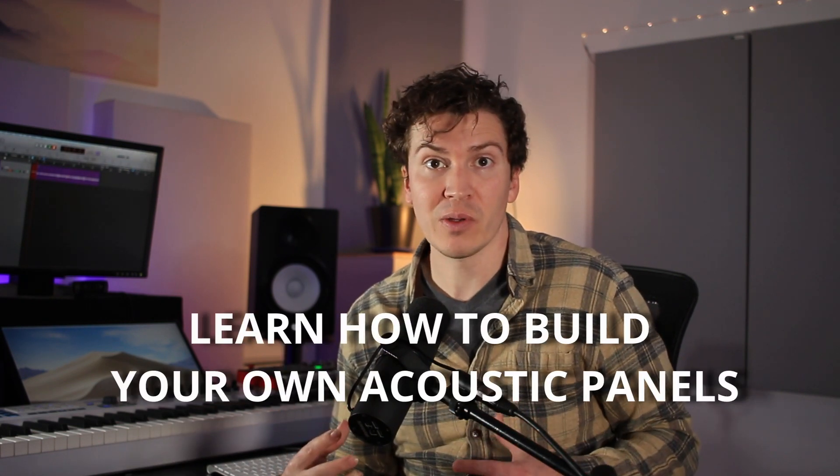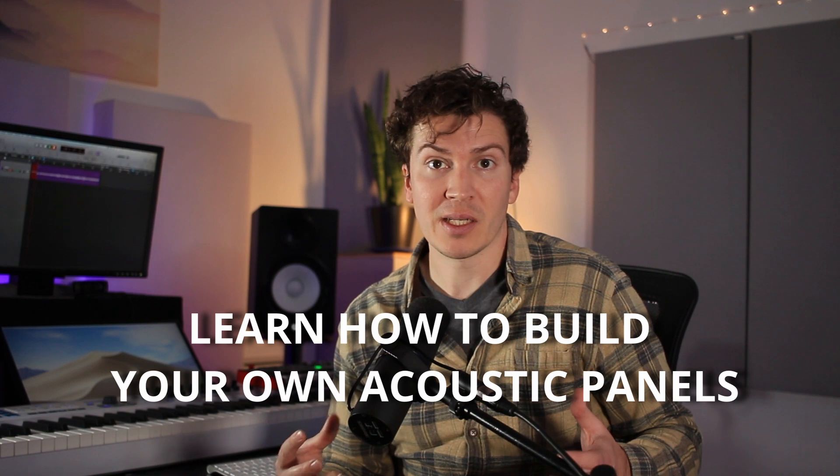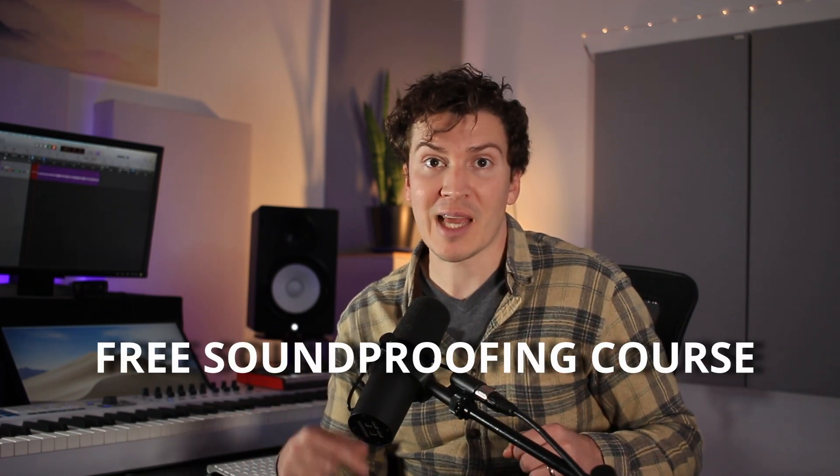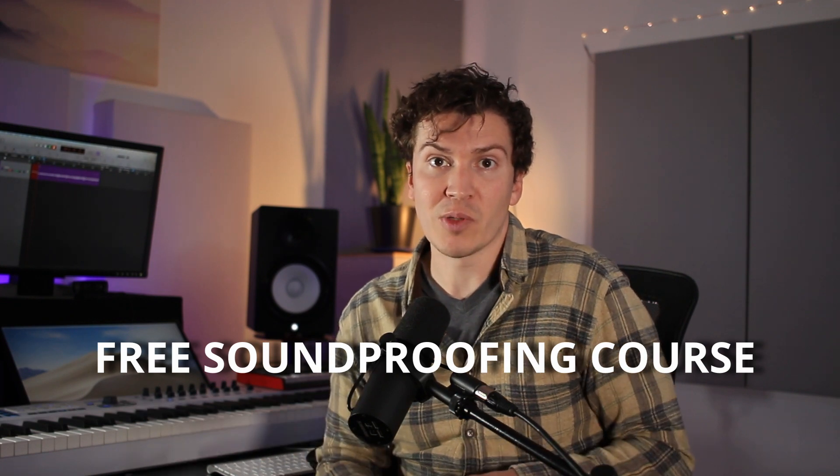Before we dive in, there's also a video in the notes below that teaches you exactly how I built my own acoustic panels — a full-fledged tutorial on how to do that. There's also a free soundproofing course in the notes below.